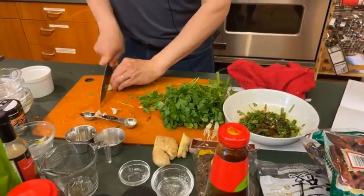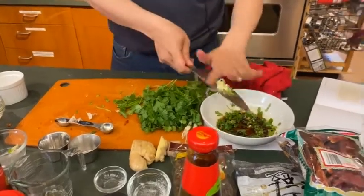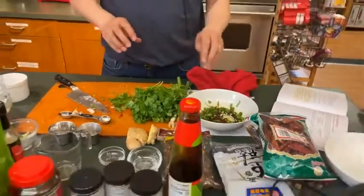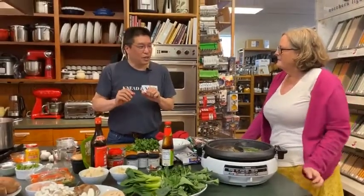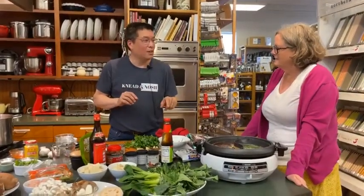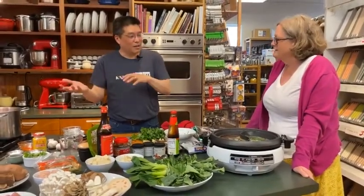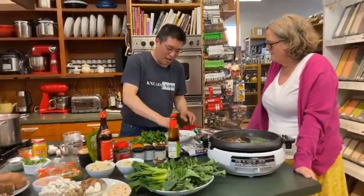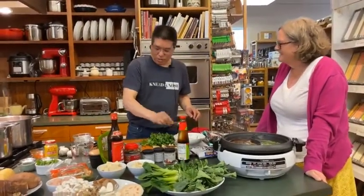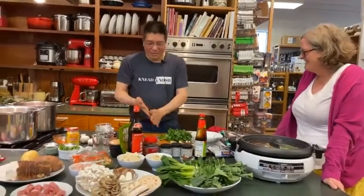Hot pot also allows you, depending on how well controlled your diners are, to maintain dietary preferences. As we said, these are both vegan broths as we've prepared them, but we have some meat. In my household, my wife likes to eat plant-based most of the time, and she doesn't like the spicy stuff anyway. So I always cook meat on the red broth, and if I'm going to use the regular broth — the duck broth — I'll just do vegetables on that side. Then you can have vegetarians and non-vegetarians eating together. And when I was a kid, what I loved about hot pot was the fact that I got to cook what I wanted to eat. I really like shrimp, so I would just sit there and keep eating shrimp.